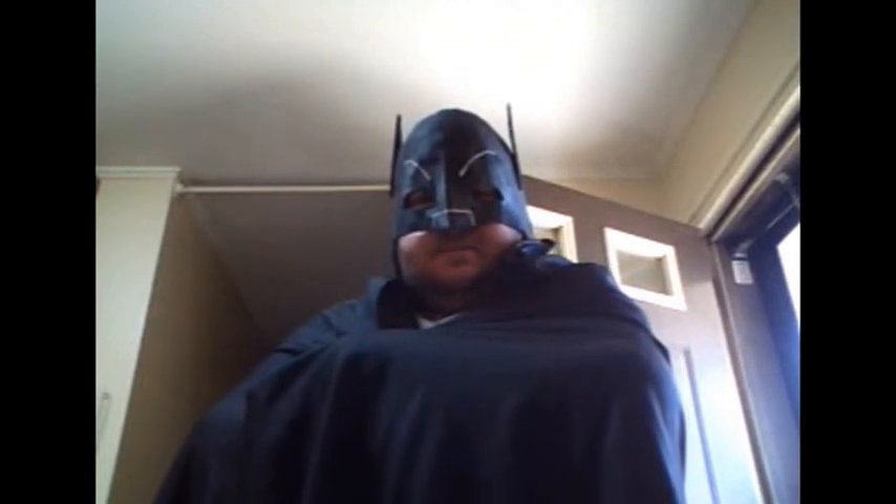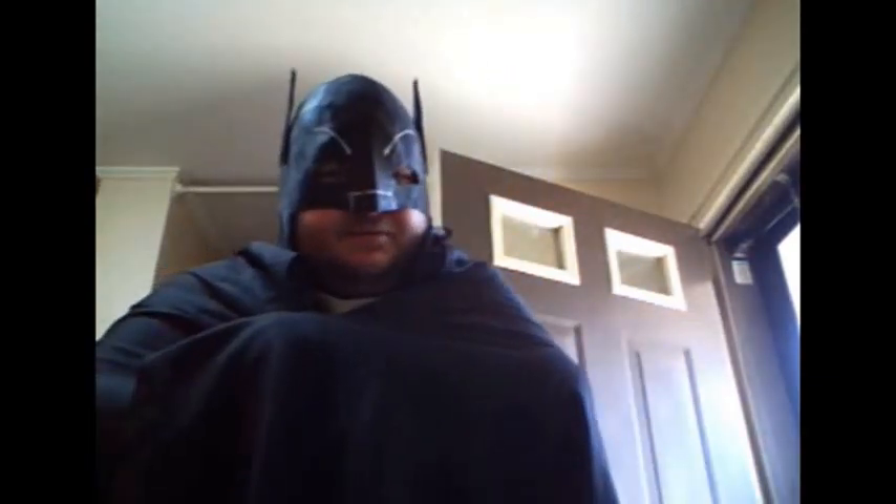Greetings. Gone Bats here. Just a quick video to showcase my Adam West style cowl. This is made for cosplay, made from paper mache to give it the hard shell and stretchy fabric to give it the fabric look.